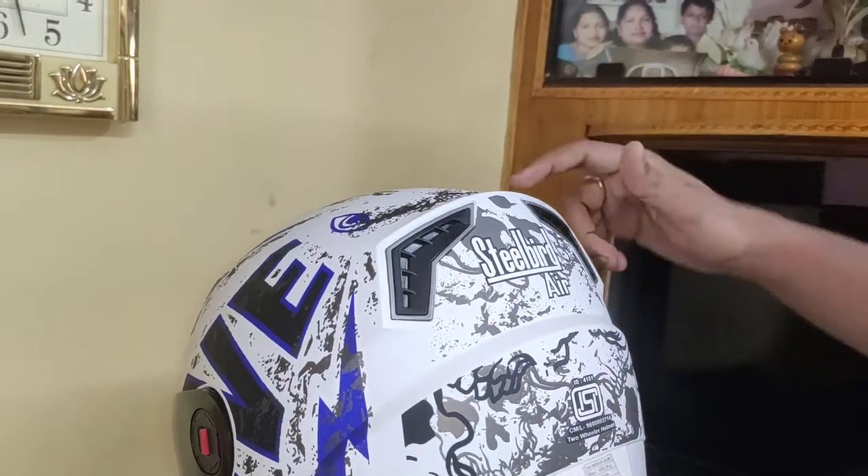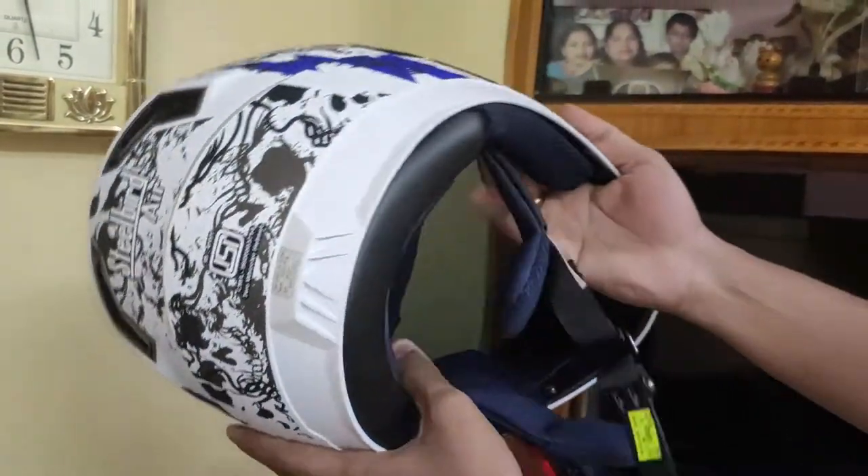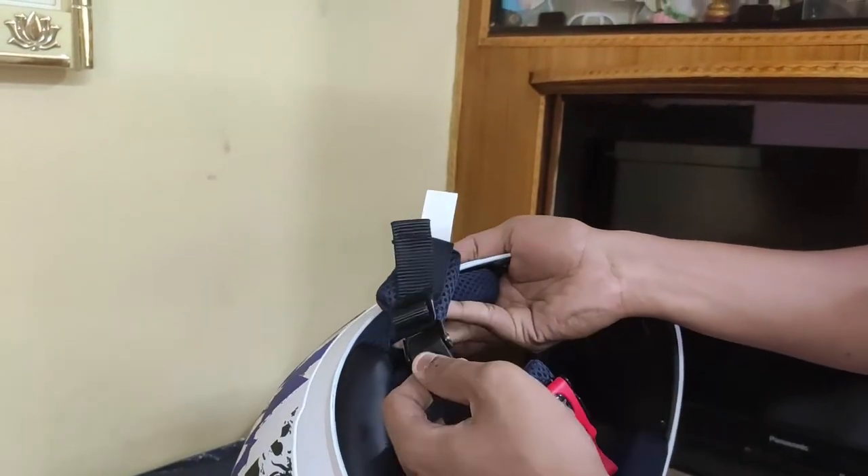It is ISA certified and it has the micro buckle which meets the European standards, for the recycling of air inside the helmet.